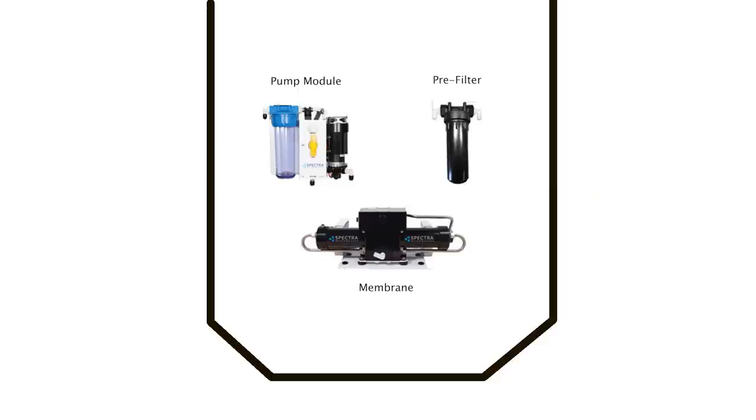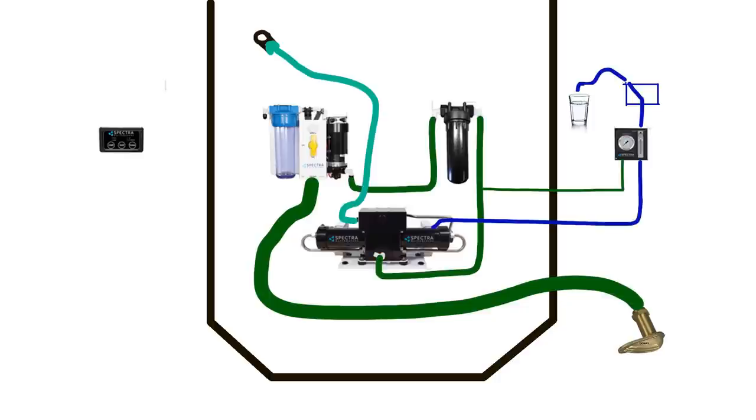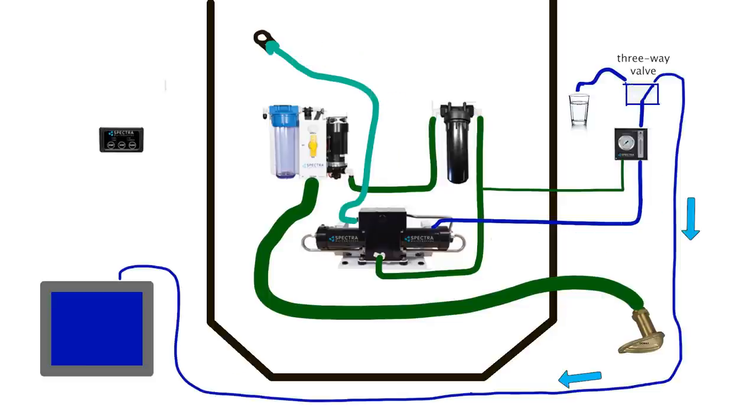To make the plumbing easier to visualize, here's the layout. We have the pump module, pre-filter and membrane — which includes the Clark pump — under the bed. The gauges and remote switch need to be in easy reach. We also have a through-hull inlet and an outlet above the waterline nearby. During normal operation, sea water comes into the pump module and is driven through the 5-micron filter and into the membrane. The piston forces sea water through: 90% is expelled through the outlet, and the 10% that makes it through the membrane is fresh water, going through the flow meter to a manual three-way valve.